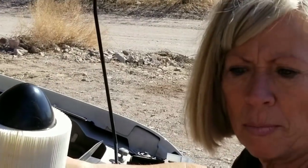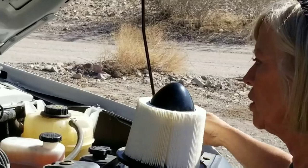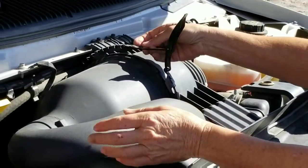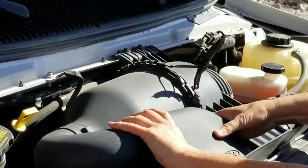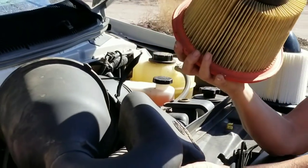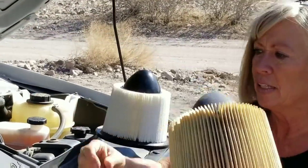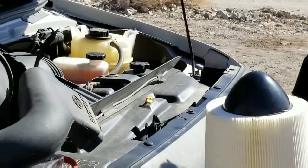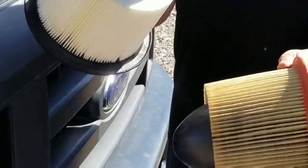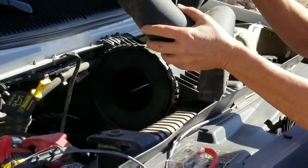So last week I had the dead battery and had to get a new battery. Well today I'm going to change my air filter — a couple people said in comments that you need to change your air filter being out here in the desert. And look at the difference. Yeah, so that's how easy it is, pop it up.